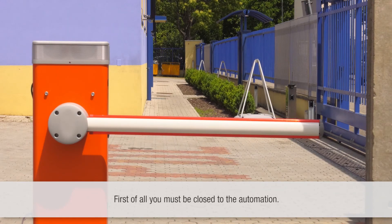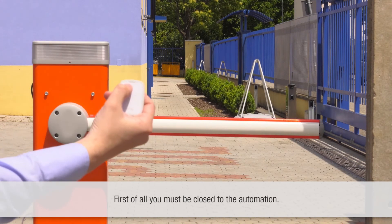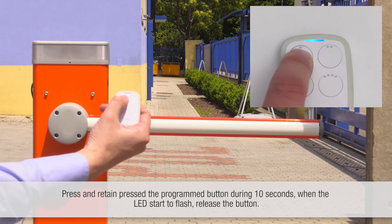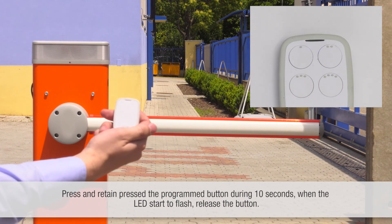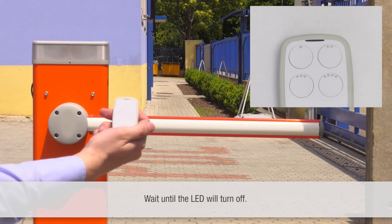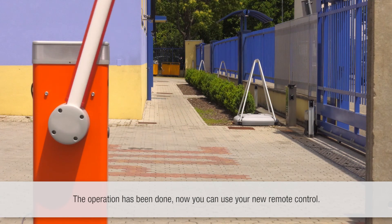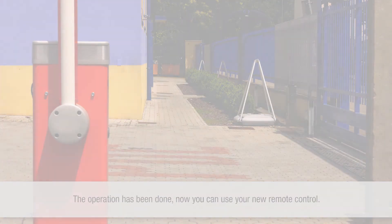First of all, you must be close to the automation. Press and retain the programmed button for ten seconds. When the LED starts to flash, release the button. Wait until the LED turns off. The operation has been completed. Now you can use your new remote control.